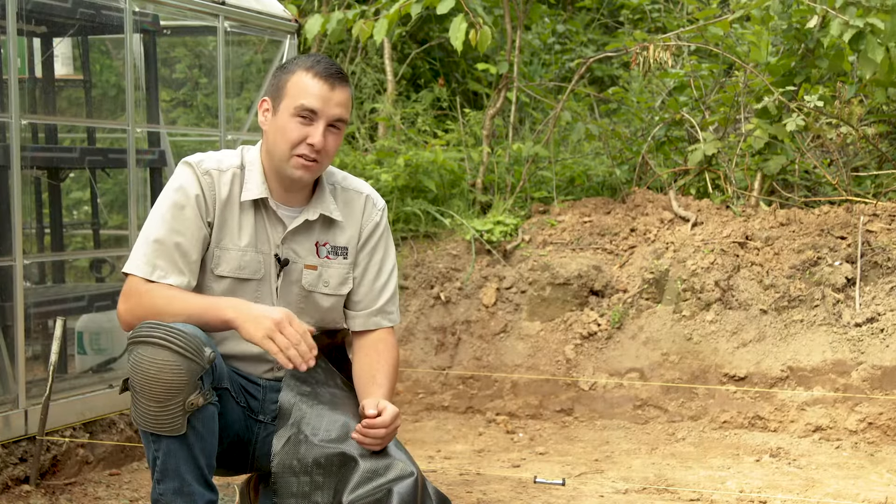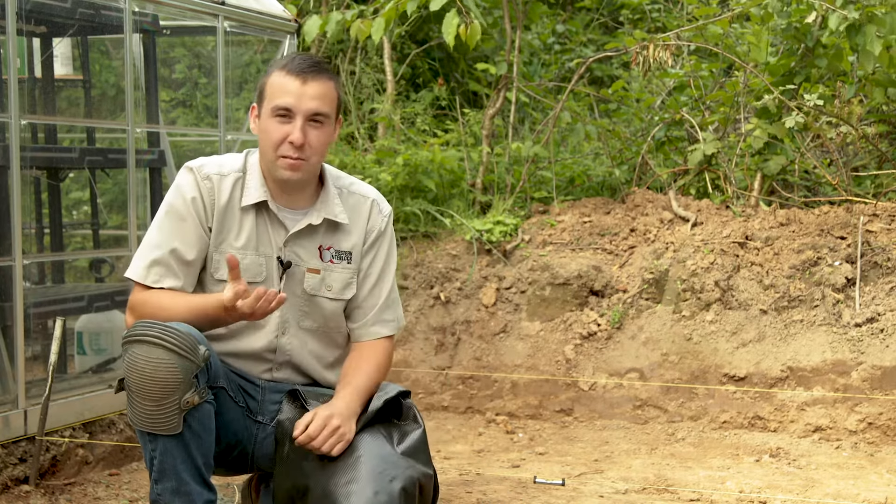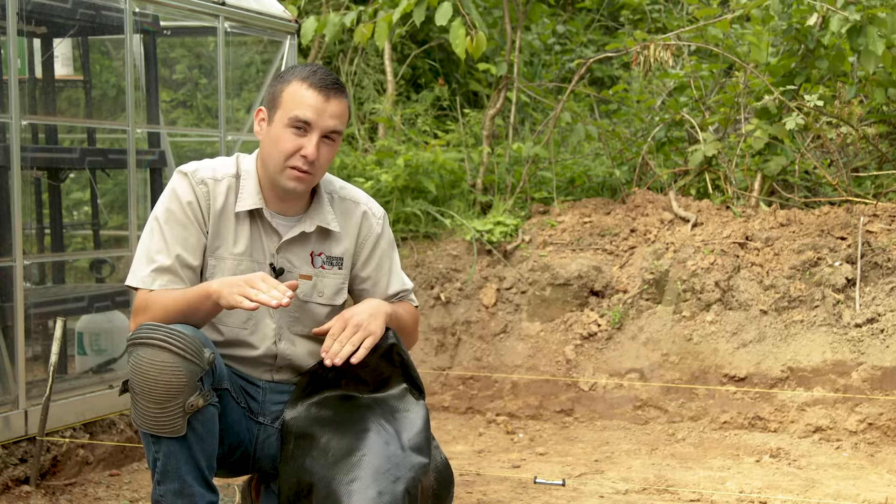The next step is to bring in our geotextile. It's a good fabric that helps keep dirt from migrating up into your gravel and also will bridge any low spots and settling over time.